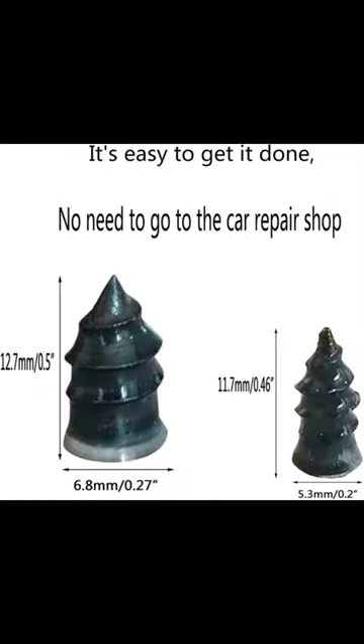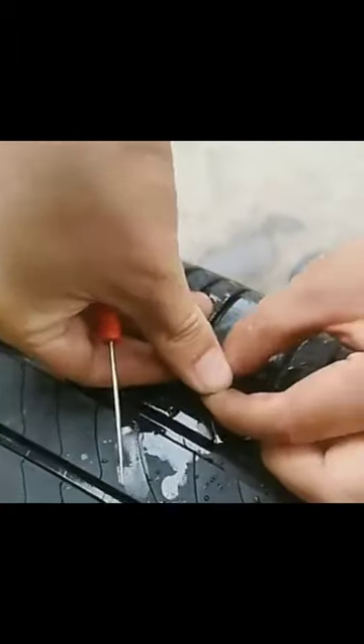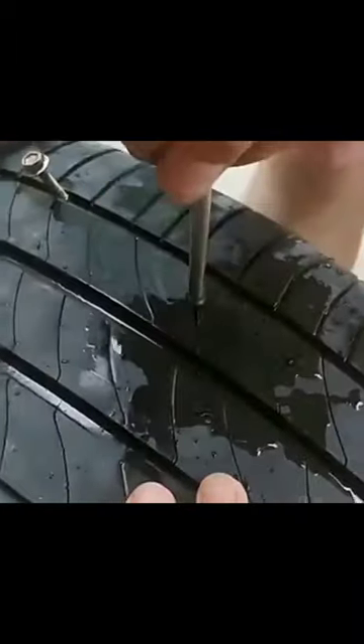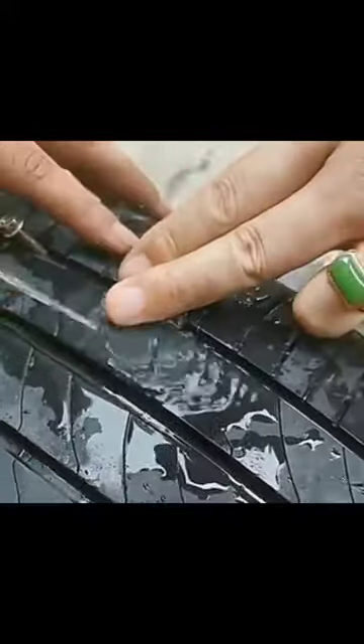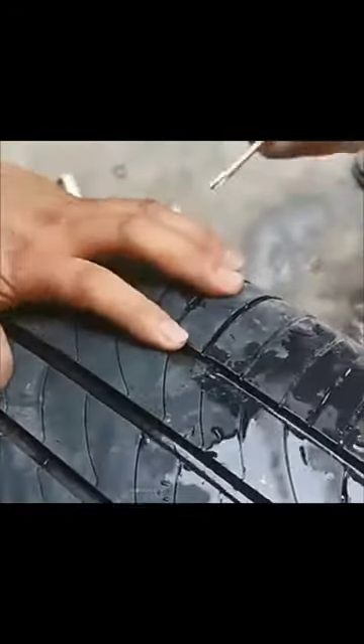This self-service tire repair screw is made of high-quality rubber materials that are resistant to tearing and wear, non-aging, and can withstand high temperatures. It can firmly fix your tires without damaging them. The surface of the screw is covered with a layer of sealing glue, which spreads itself and has good stickiness to prevent air leakage.